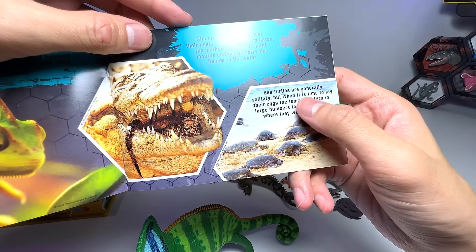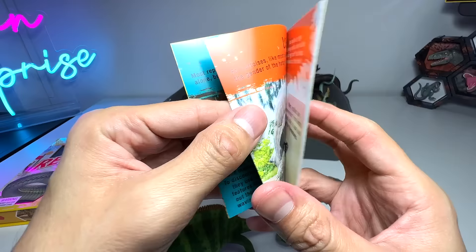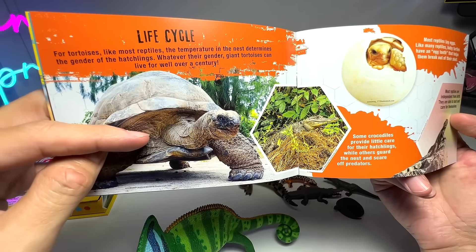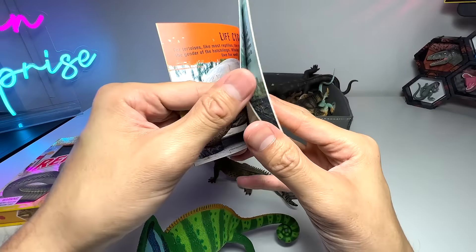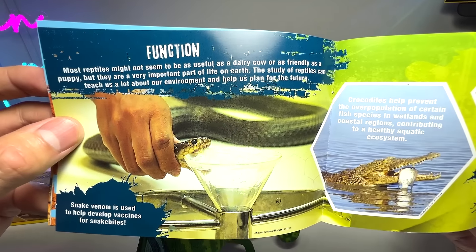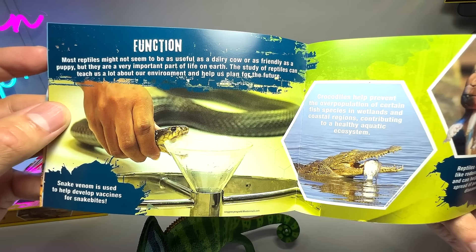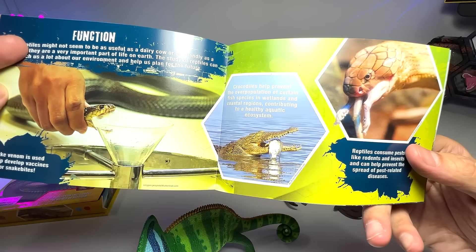Sea turtles are generally solitary. I don't think we have any sea turtles in this box, so we'll skip this. We can read this book again when it comes to another turtle figure. We will focus more on lizards today. Most reptiles might not seem to be as useful as a dairy cow or as friendly as a puppy, but they are a very important part of life on Earth. The study of reptiles can teach us a lot about our environment and help us plan for the future.